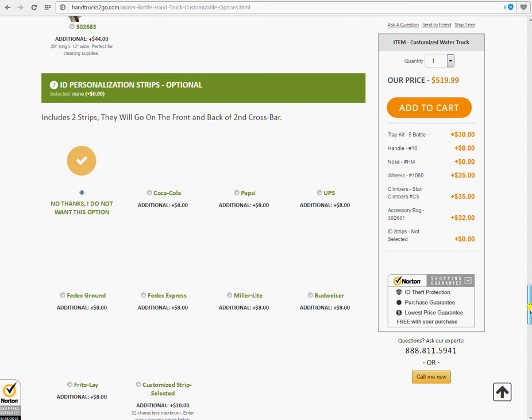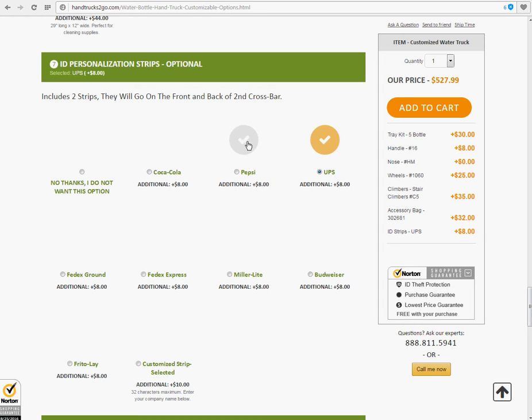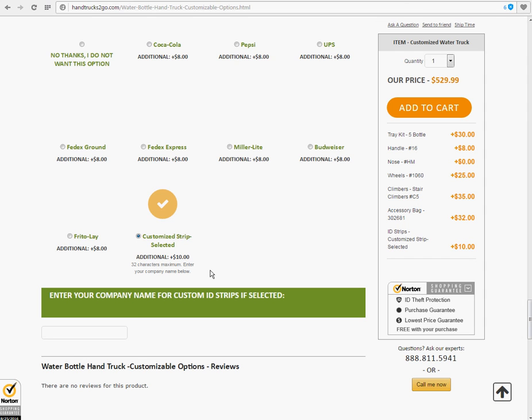ID personalization strips — optional, step number seven. Here we have a choice of different brand names. If you're working for one of these companies, you could simply select that one: Coca-Cola, Pepsi, UPS, Miller Lite. Or if you want to put in your own company name, click on this one down here — customize strip selected. 32 characters maximum. Enter your company name below right here. Let's enter 'Hand Trucks To Go rocks.' And then we add it to the cart with the quantity that we want.